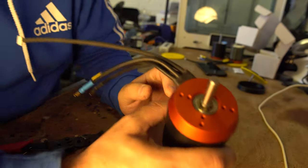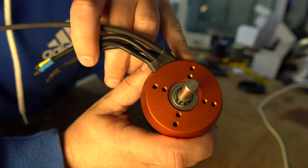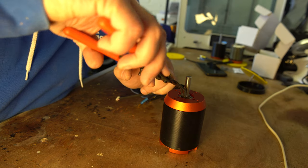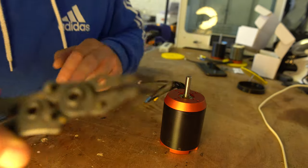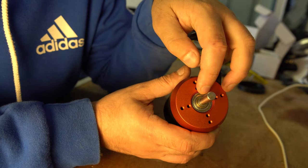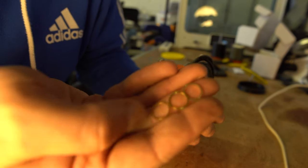To get these apart, the first thing you have to do is remove the C-clip inside here using a pair of C-clip pliers. Underneath it are some copper shims - we want to catch those washers because you might want to save them. Note they may have taken on some magnetic properties so they can be hard to get off. My motor has three washers.